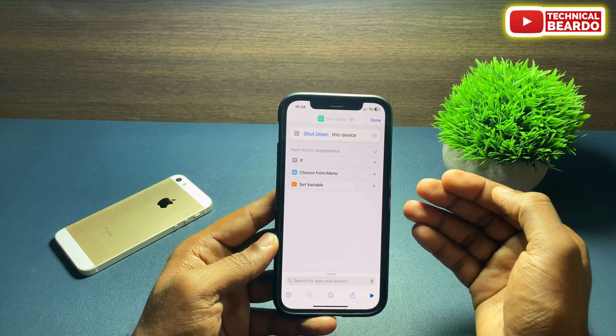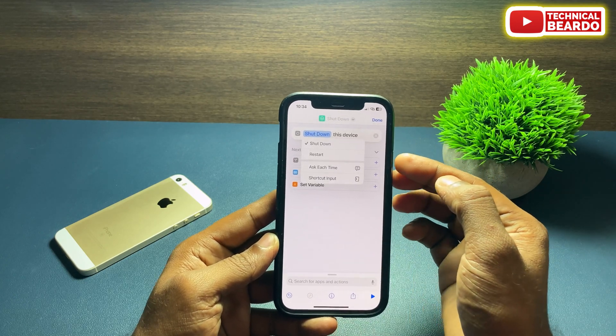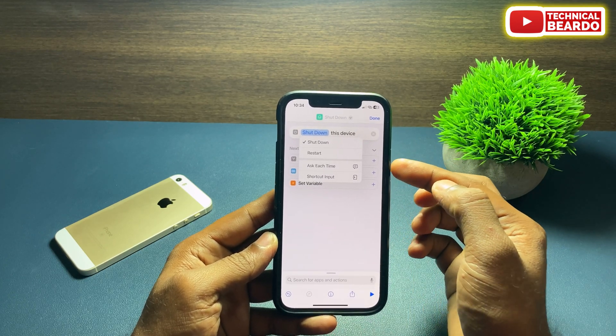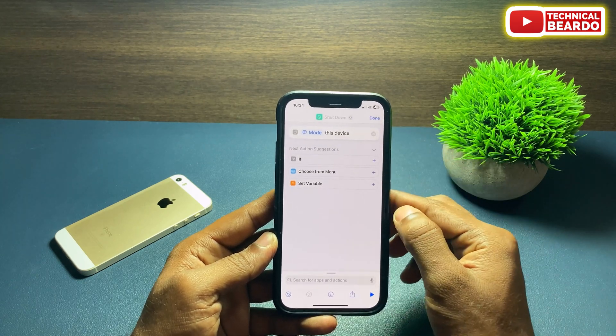Once you tap on shutdown, you will see two options: Restart and Shutdown. Or you can choose 'Ask Each Time' so when you run the shortcut it will ask whether to shut down or reboot your device.